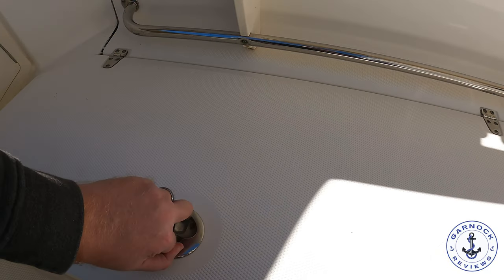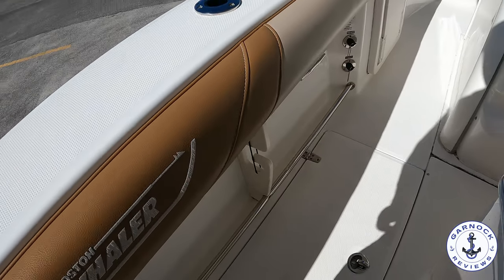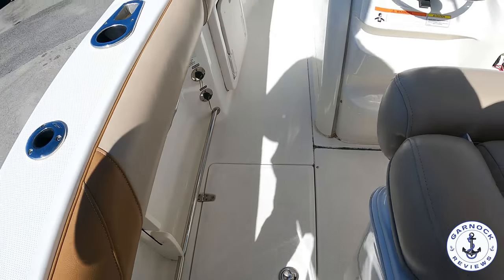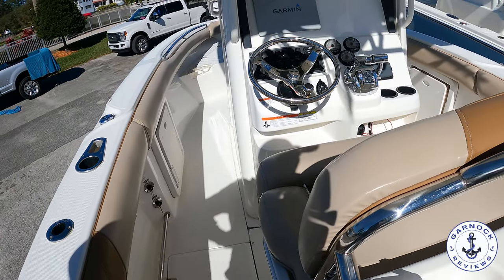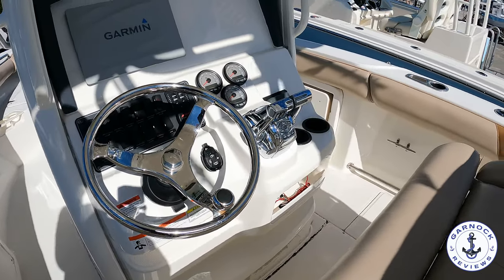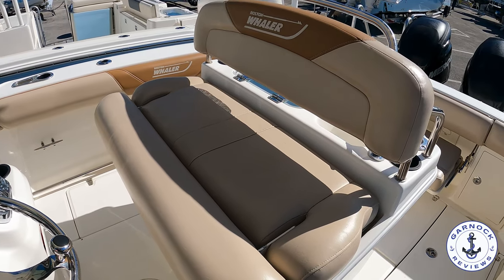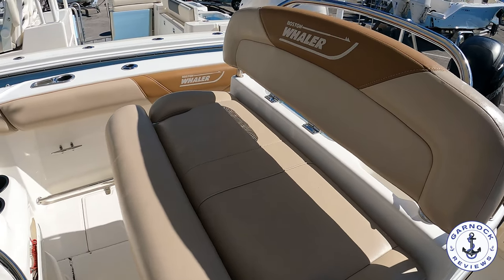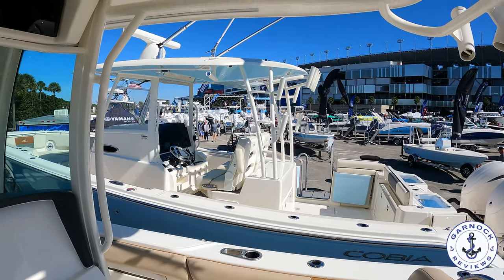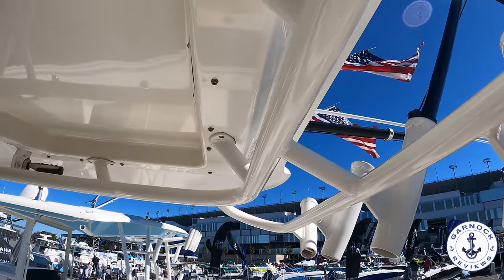This one had a very well-equipped helm station. You've got seating for two here with a bolster effect, so you can sit down or stand up. You've got a Garmin GPS 7612 multifunction display, a Garmin VHF 200, and a Fusion stereo system with Bluetooth connection with speakers throughout the boat. I love how solid the T-top was and how many handholds there are, especially if you were planning on taking this one offshore.